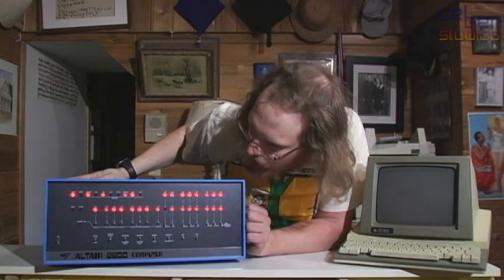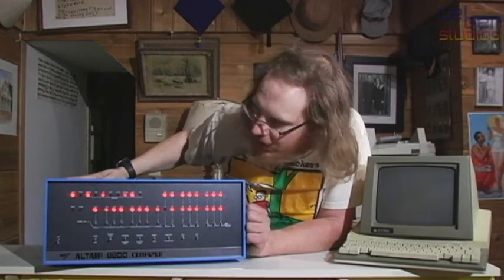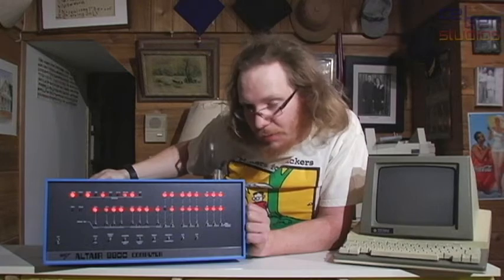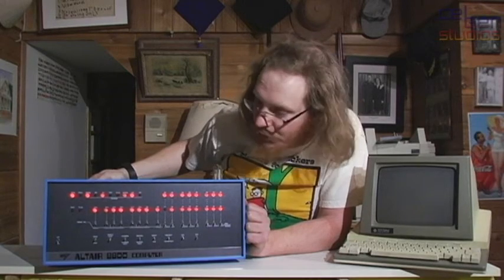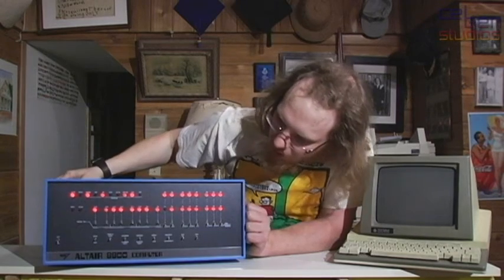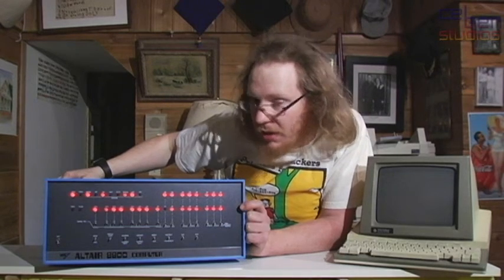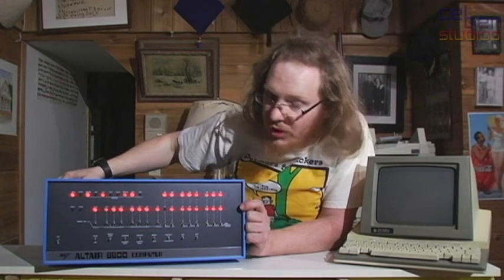Again, expensive at $625, but the quality, the build quality in this thing here, and what comes with it — there's actually a rather impressive amount of documentation available for this, both in PDF form and in print form with the machine. If you can get one, head over to www.altairclone.com right now and buy one. There is a limited quantity of these. He just got back into stock. He might run out of stock again. There's no guarantees he's going to make another run of them. Get one. I'm serious. If you want an Altair, get one right now.